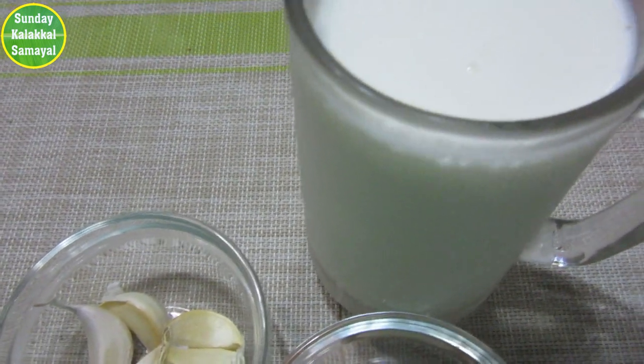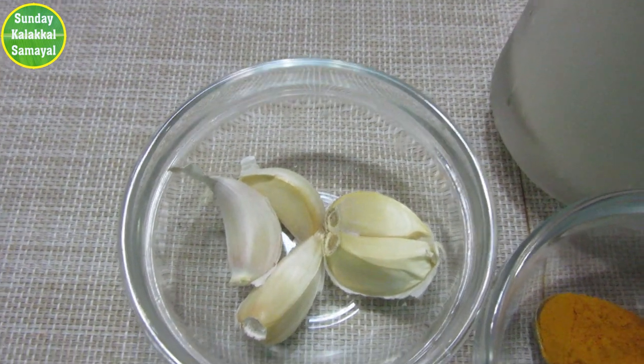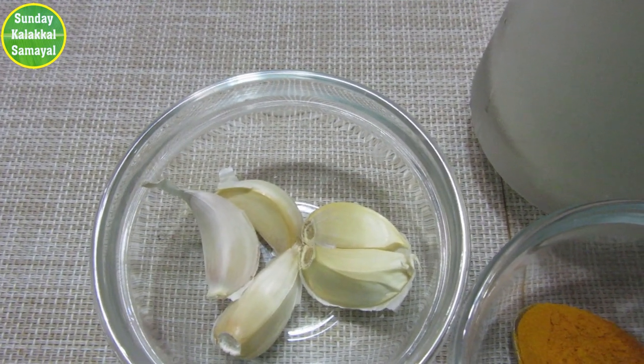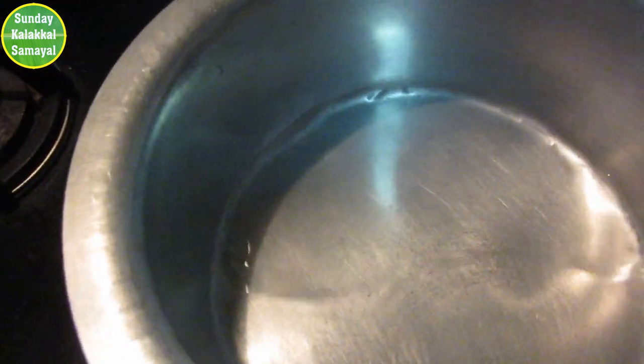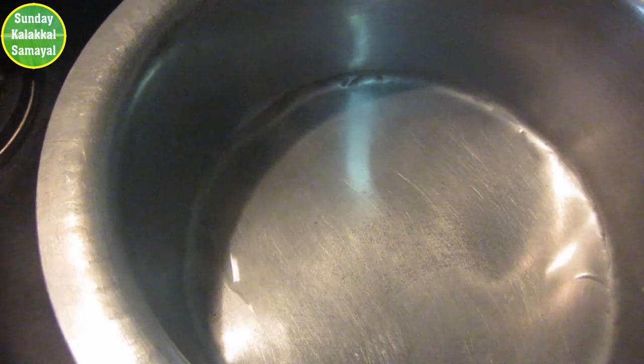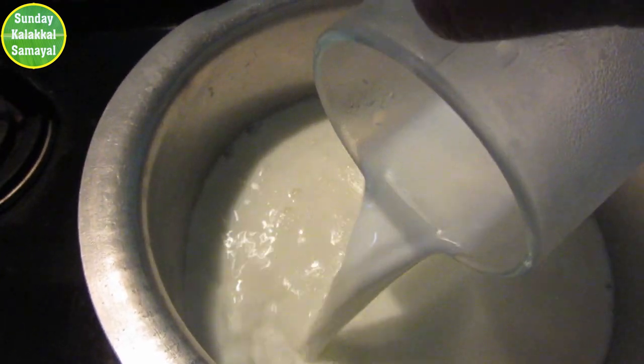I heat up the oil and make the oil ready, cooking it for about 15 grains. I make the oil for 15 grains, then for 10 grains, until it is done.